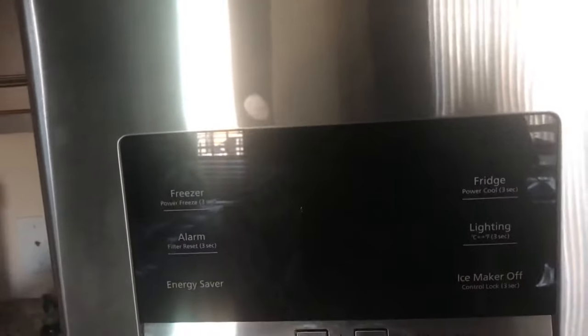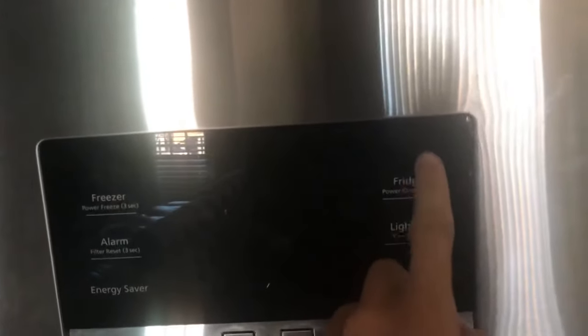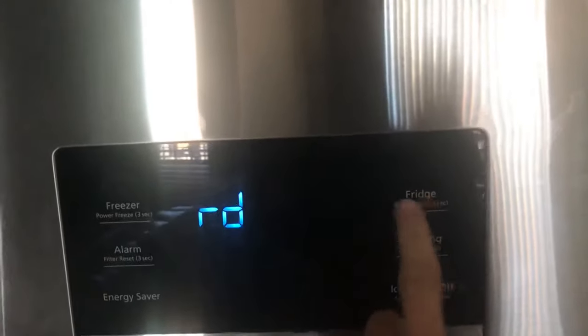Then you're gonna hear a beep. Then what you want to do is press fridge about three times until you see RD on the screen. So one, two, three — you see RD.